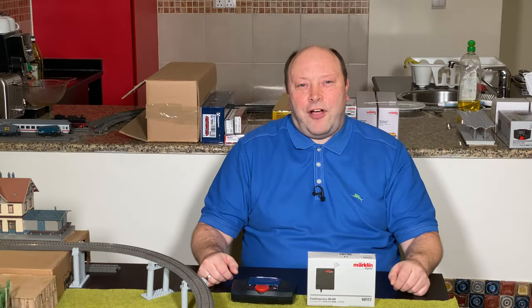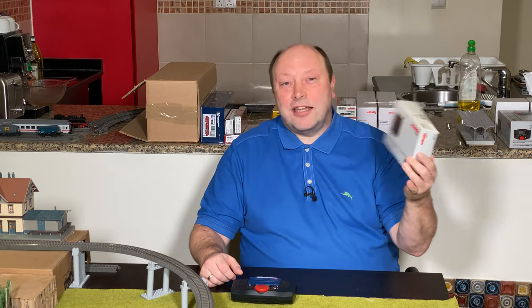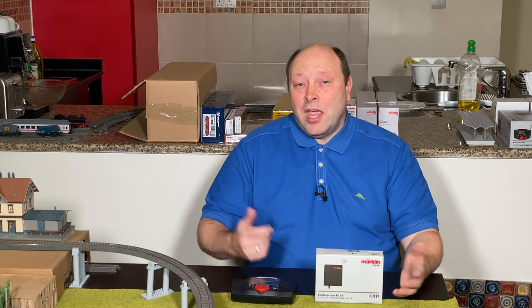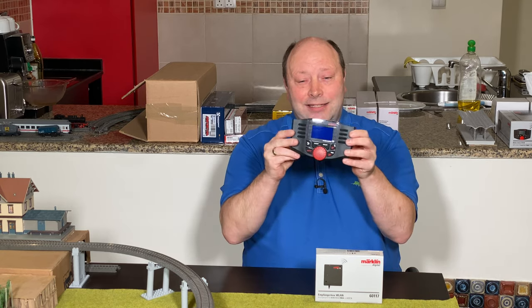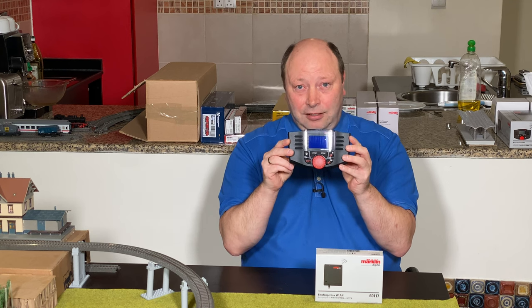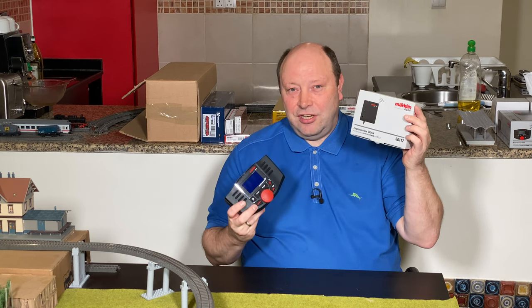Hello and welcome to Model Train Fun. Today we are going to look at this wireless receiver box from Märklin — Märklin 60117. What can we use that for? When you have a traditional mobile station it comes with a wire you can plug in, but if you have the wireless mobile station there is no wire. That's where this one comes in: the wireless receiver box, or WLAN receiver box.